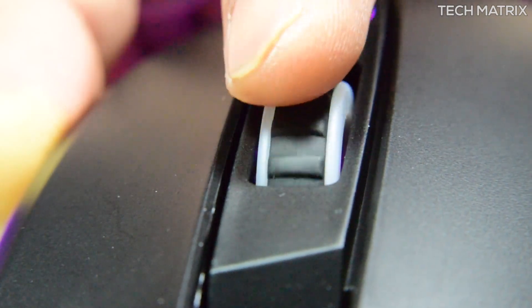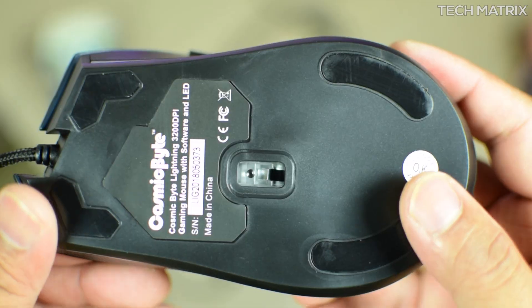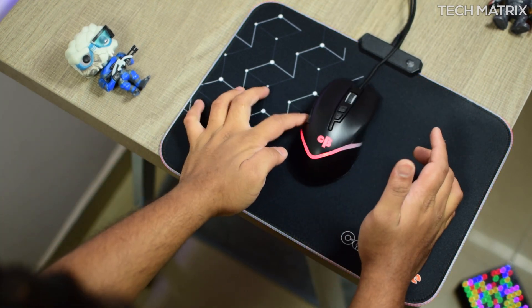It's a rubber grip and plastic body, and the buttons on the sides are placed at the right points and serve the purpose very well. You also get decent sized glide pads at the bottom which give you a good feel for the surface. The max tracking speed is 30 IPS.